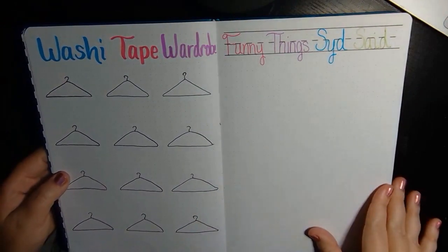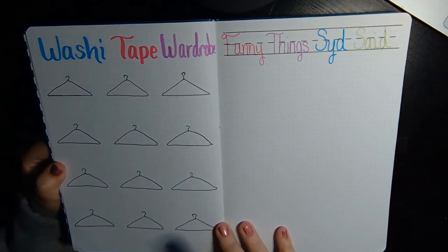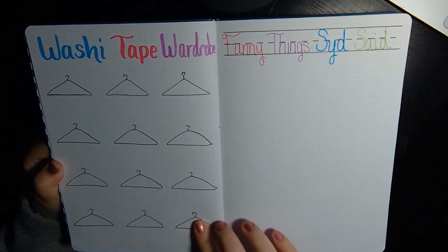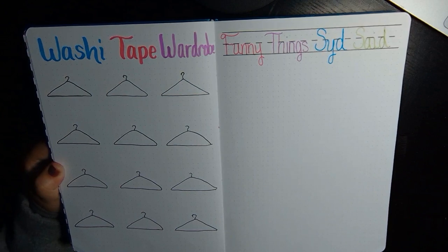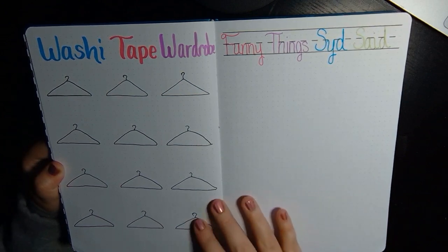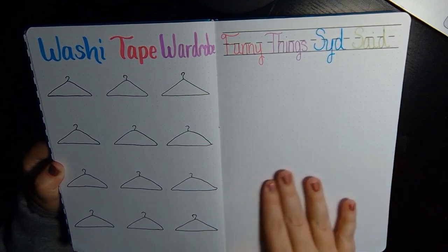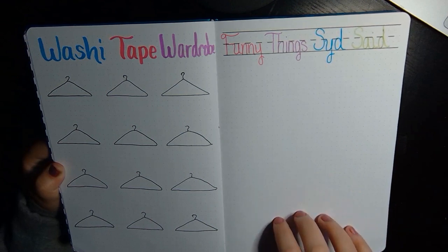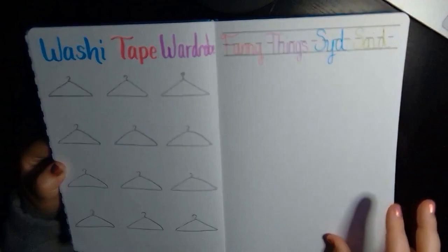My last two pages of my bullet journal setup are my washi tape wardrobe — I ran out of room for 'wardrobe' but that's all right. I made little hangers and each month I plan to use a different washi tape, which I already ordered for every month. Then I'll just hang it on here like a piece of fabric and it'll look cool. And then I do a 'Funny Thing Sid Said' page as well. I need to be more consistent about writing stuff on here because she says some of the funniest things and I love looking back and seeing what she said.